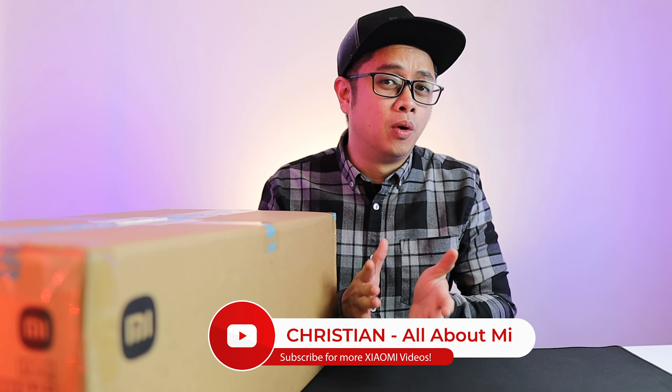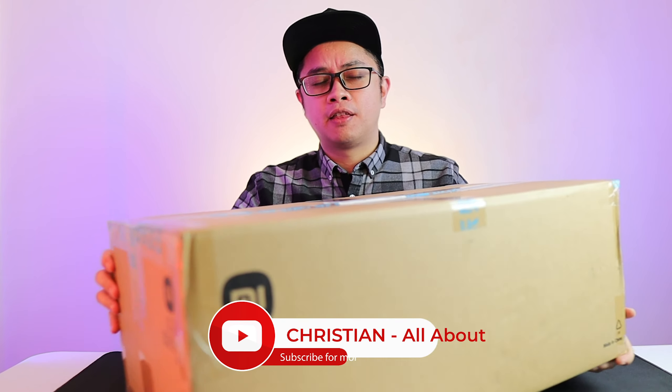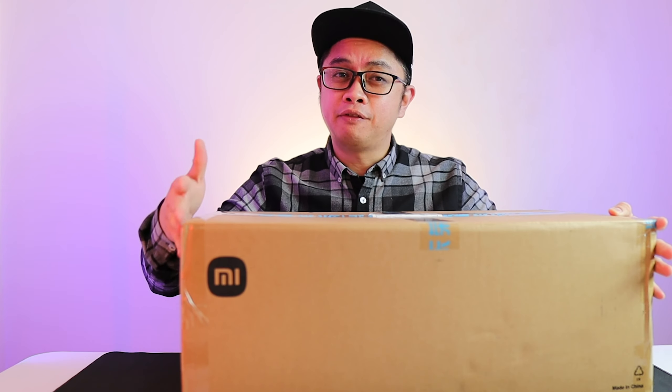What's up Xiaomi fans, Christian here. Welcome back to the channel. We have here a big box — it's another Xiaomi product, but I haven't featured this product for a long time.